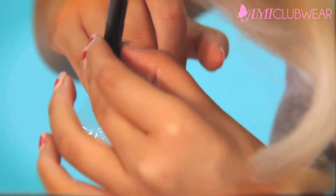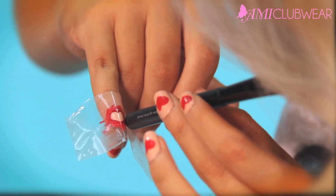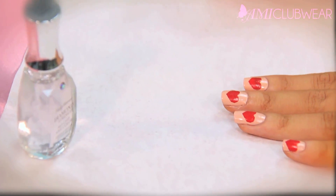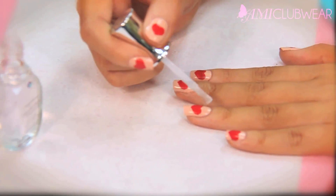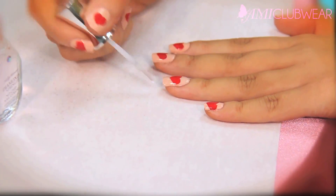Now you want to wait for your paint to dry before you put on the top coat, because the top coat can smear off the red on the heart. A simple trick I like to do is take a cup of water, put ice in it, make sure it's super cold, and dip your fingers in there for as long as you can hold it. That will make your paint dry completely, so when you put on your top coat it won't smear.